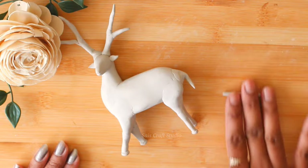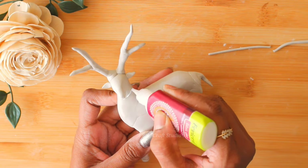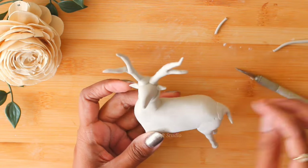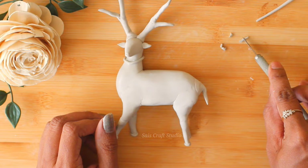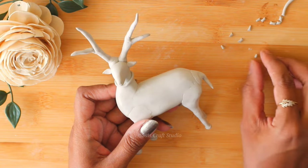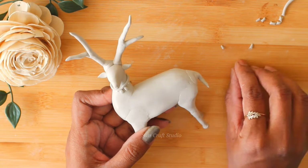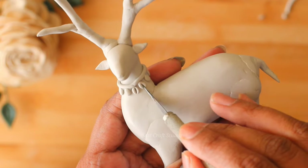Now let's start decorating our deer. I've taken some more clay and rolled it out to form a coil. Apply some glue on the neck portion and stick that clay to form a chain. We'll be making small balls to hang as bells for the chain.